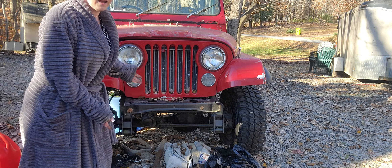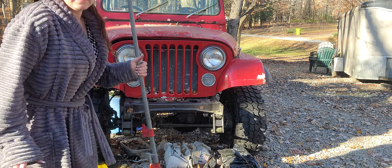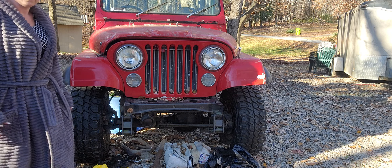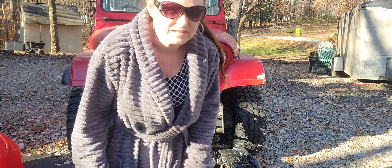And there you go, ta-da! It is off. I don't know why this is out here in front of my Jeep, but it's going away. Alright, so that's how you get something annoying off your Jeep. You guys have a fantastic day.